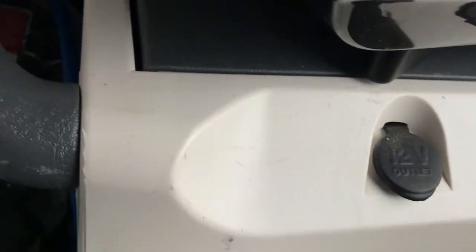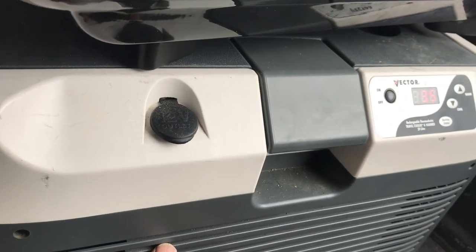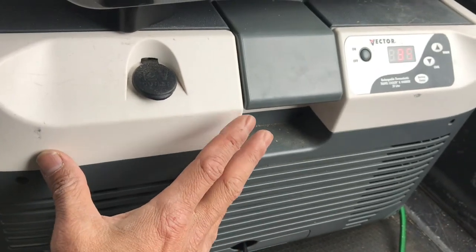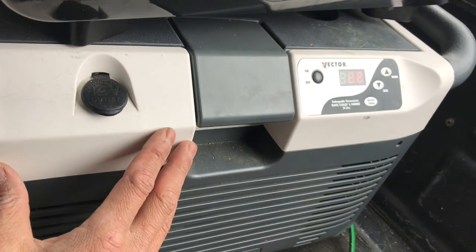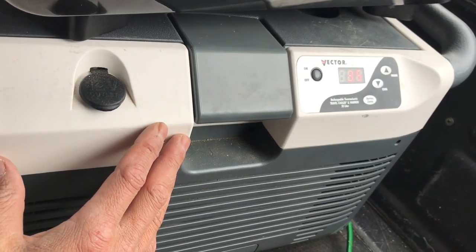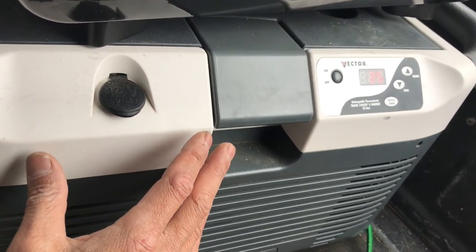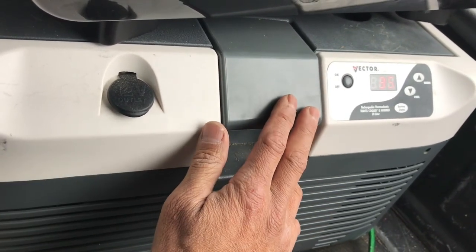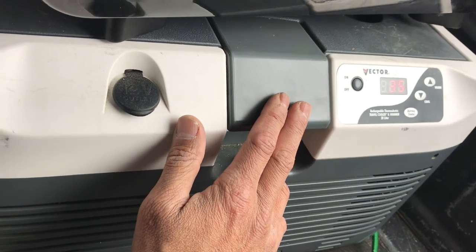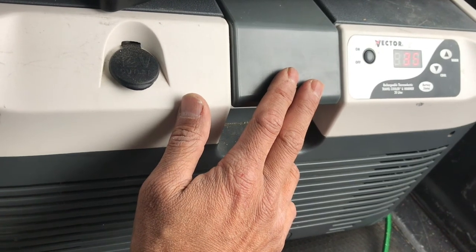This thermoelectric cooler draws 3 amps and for its size is pretty efficient. It has handles, a 12-volt outlet, a wheel at the bottom, and can also plug into AC. It's about 20 liters. I don't think they make this model anymore — Vector was bought out — but they'll probably come out with their own line of thermoelectric coolers. This one has been really good.